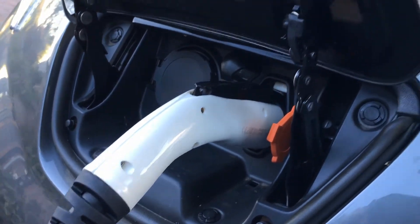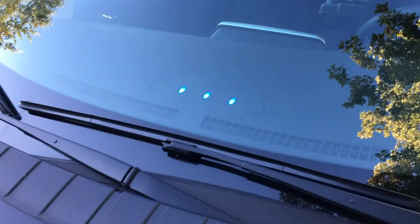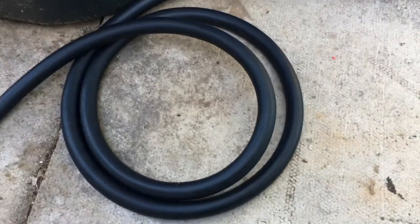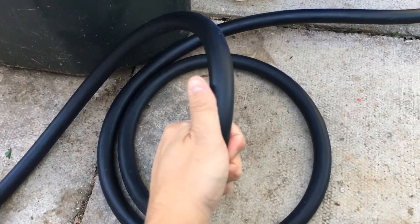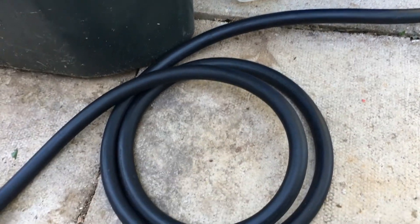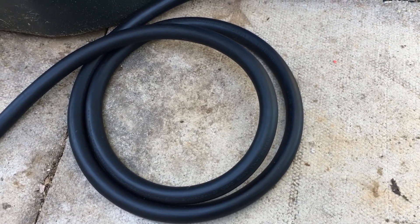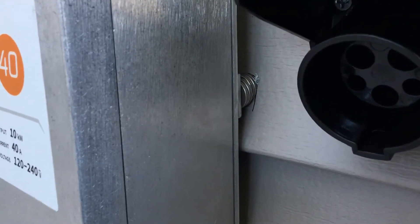It provides more than enough juice for what we need to do and you can see it works perfectly with the Leaf — those are the little charging lights there if you're not used to it. The cable is super thick. We were previously using the default charger that came with the car, which is a 120-volt one, and it took a long time to charge. We can now charge it from zero to full in under four hours.